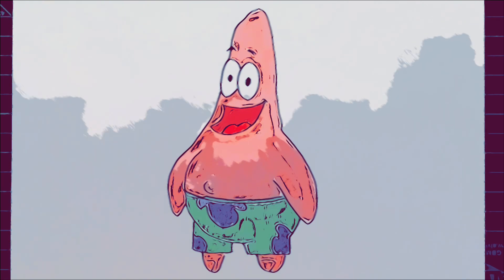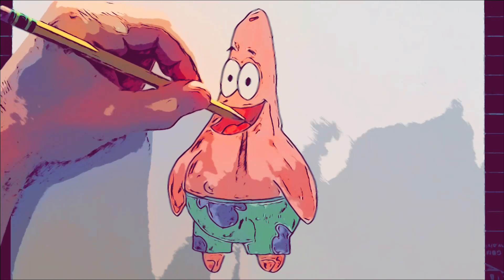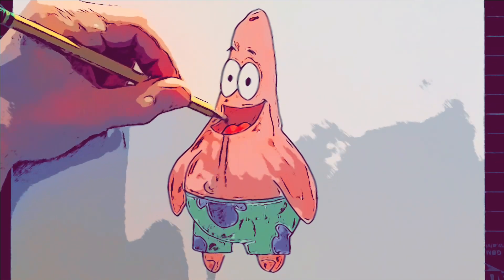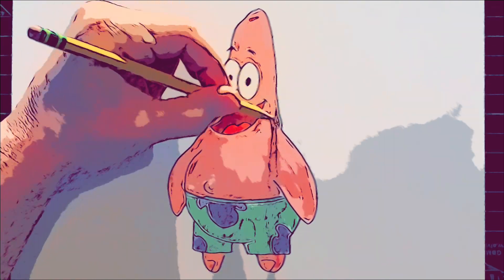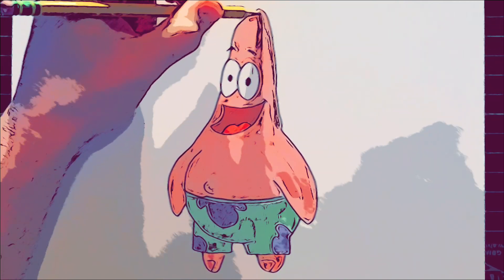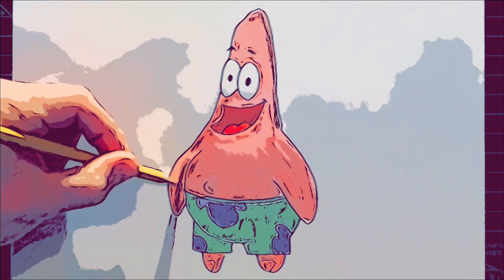Now what I'm going to do is go into a pencil and just shade a little bit of the area here, deepening the value inside the mouth. We can even add a little bit of shading to the side of Patrick's body to make him look a little bit more dimensional, and maybe on this side of his arm as well.